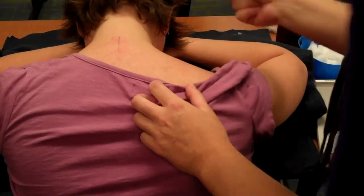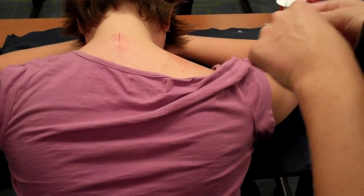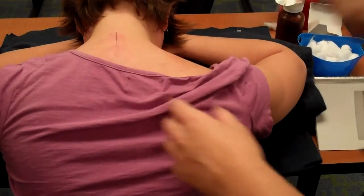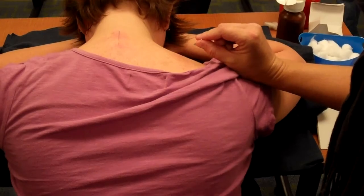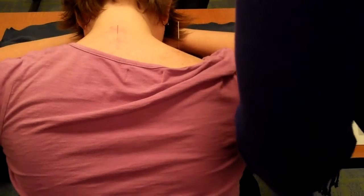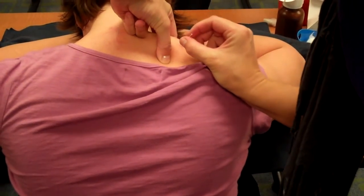You're going to swab. And then when you needle, because of the patient's position — if she was sitting up — you want to needle horizontally to the patient. So I'm going to lift the traps right up and we're going to needle horizontally.